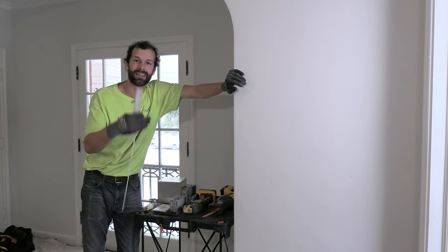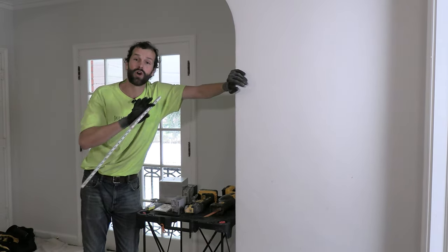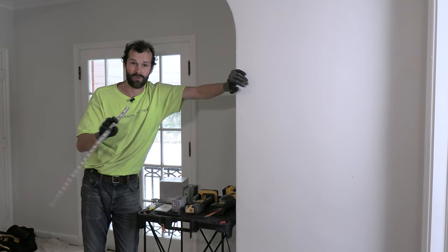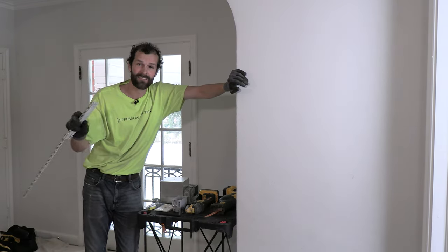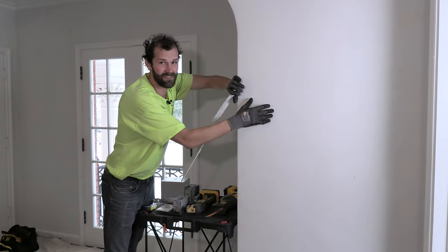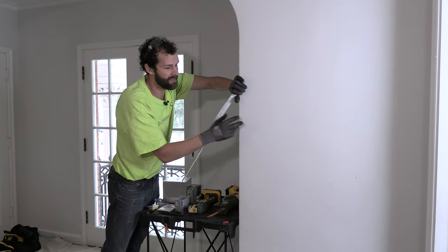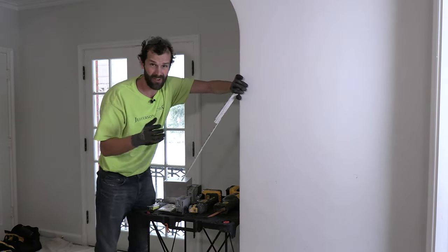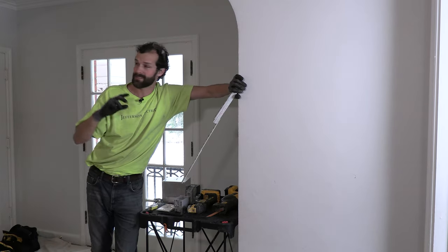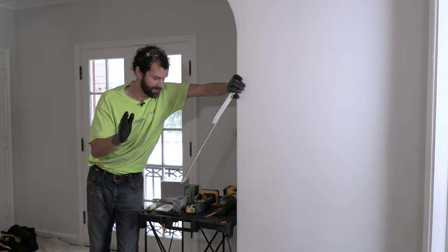I personally prefer to have switches in visible locations for user-friendliness, but I did work for one customer who decided to put the switch behind the wall — their home was like an art gallery. You'd walk into the living room, dining room, kitchen and there are no switches visible, no thermostats, no wall clutter. My case, I'm upstairs where the family lives, and I want it to be as practical and user-friendly as possible.